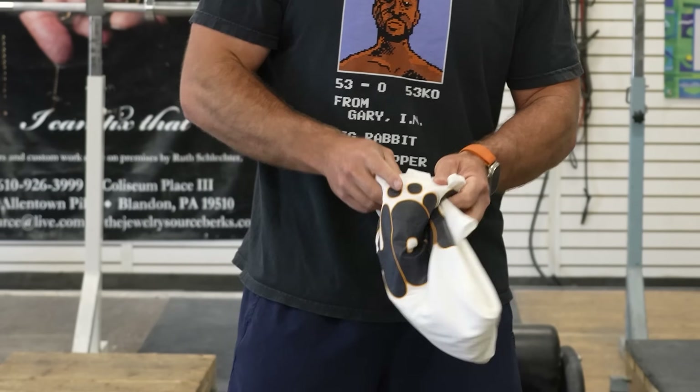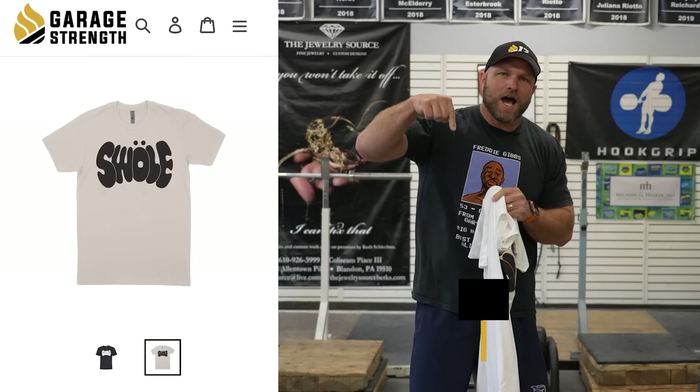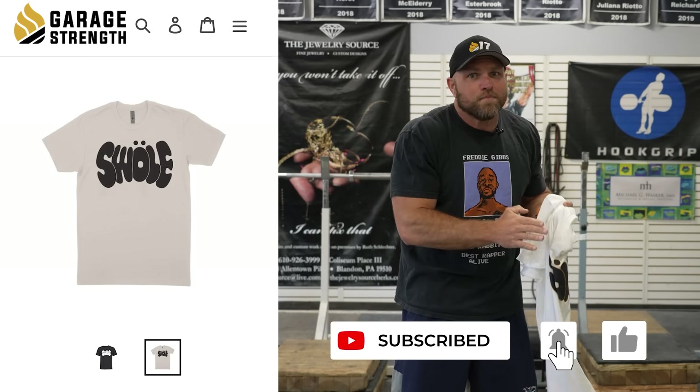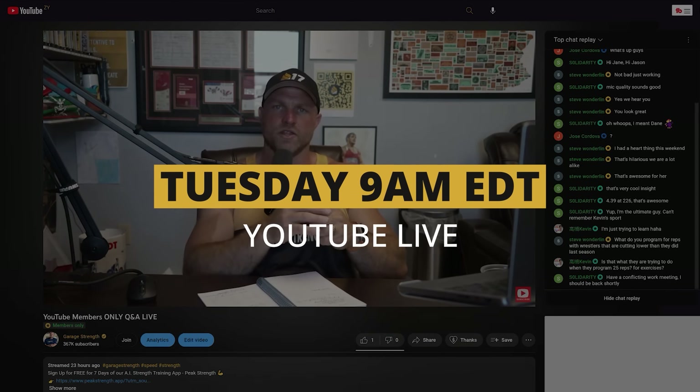Before we start smashing those squat PRs, we're going to be giving away one free t-shirt to anyone watching this video. All you have to do is comment down below, make sure that all of your notifications are on, you've subscribed to the channel, and then you've got to show up to next week's YouTube Live, which is going to happen Tuesday at 9 a.m. Eastern Standard Time.